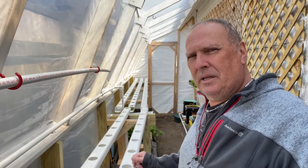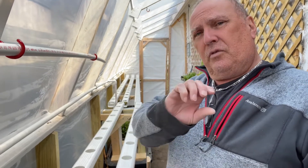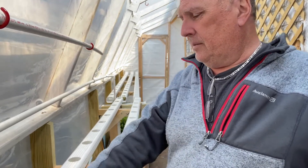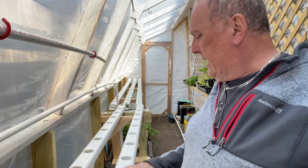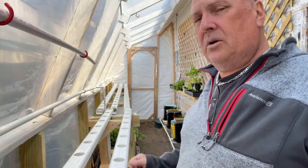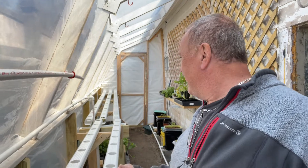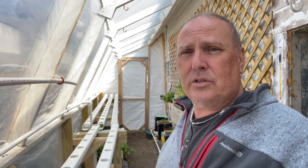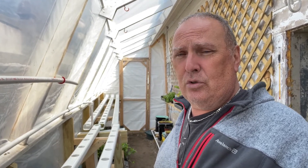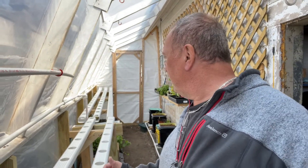Welcome back guys, today we're going to build this NFT system. Essentially it's a film of water carrying nutrients coating the bottom of these troughs, being pumped in and covering the roots of the plants. The system is great for lettuce and leafy greens — that's what a lot of professional industrial-scale greenhouses use to produce lettuce. Let's see if we can make ours work.